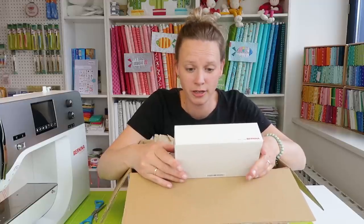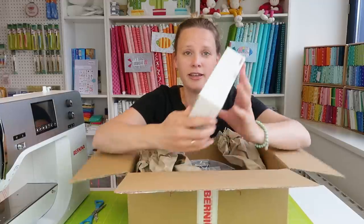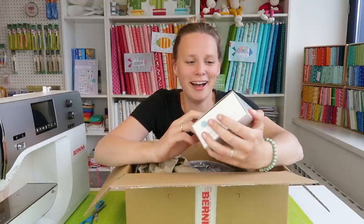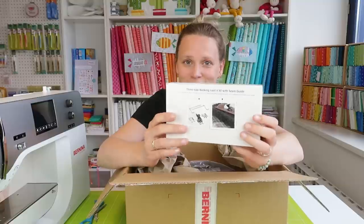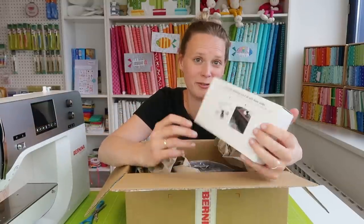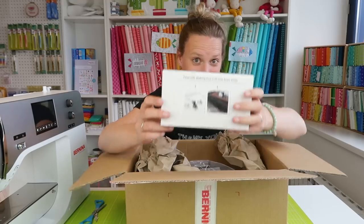In the next box we have a three-sole walking foot with a seam guide. This one is magic when you want to do straight-line quilting — it's a super big walking foot, and when you want to do straight-line quilting on a big quilt, it's really, really nice.